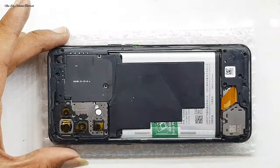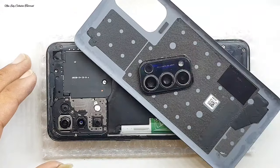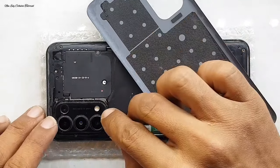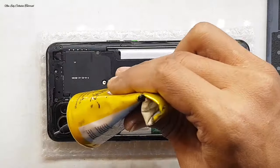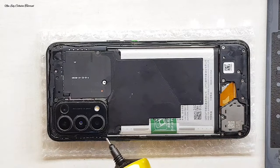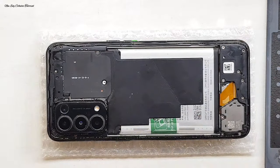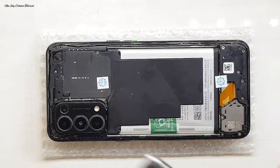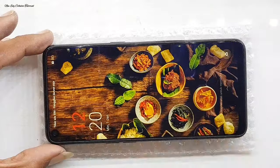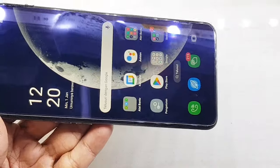Kita bisa menggunakan gelang karet secukupnya untuk mempresisikan atau merapatkan LCD-nya. Saat kita kasih gelang karet, usahakan sambil menyalakan LCD atau menyalakan ponselnya, tujuannya untuk mengetahui kondisi LCD dan kualitas touchscreen masih bisa berfungsi normal atau tidak. Setelah itu kita bisa menyelesaikan perakitan, yaitu pemasangan backdoor atau tutup belakangnya. Jangan lupa di bagian sekeliling lensa kamera belakang juga bisa diberi lem agar tidak mudah kemasukan air.